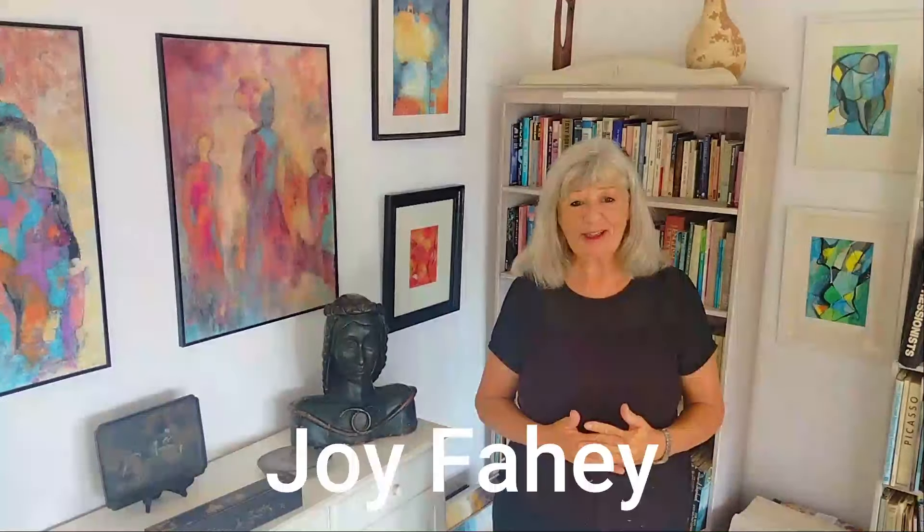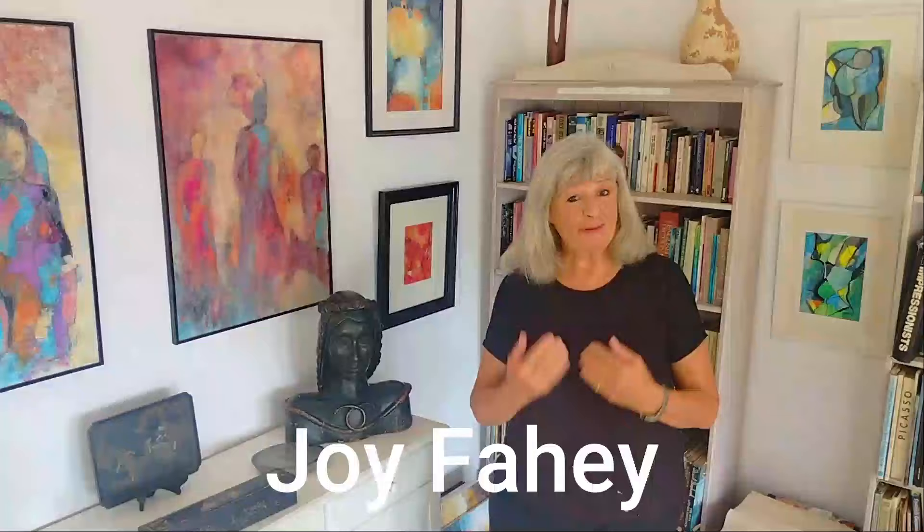Hi and welcome to my channel. I'm Joy Fahey and I'm an artist and teacher, and I'm here to help you develop all your skills, technique and creativity in your painting. So if that's what you're looking for, you're in the right place. If you're a subscriber, welcome back — and if you haven't subscribed yet, I'm on my way to 10,000 subscribers, so do press the button and like the video.